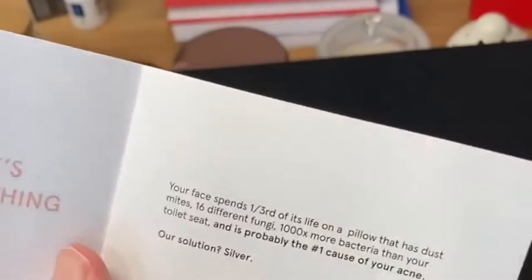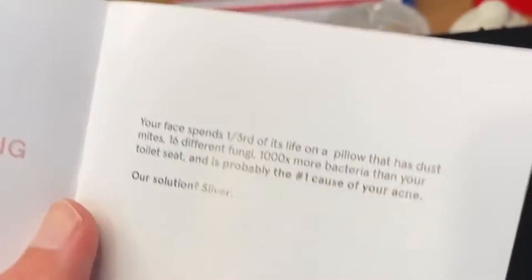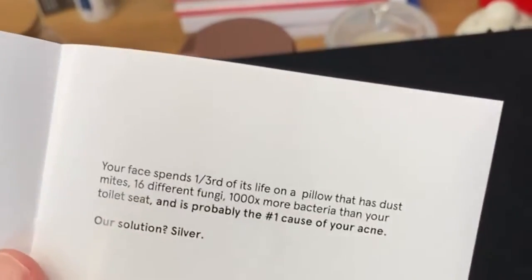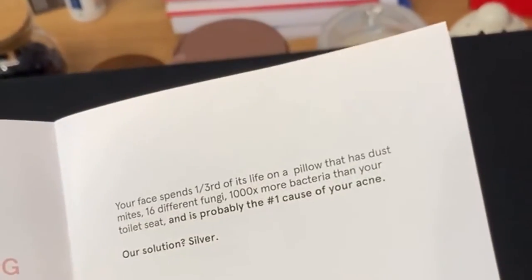Dust mites and fungus — not such a fun guy when you've got bad acne. And a thousand times more bacteria than your toilet seat. You wouldn't sleep with your head in the toilet.